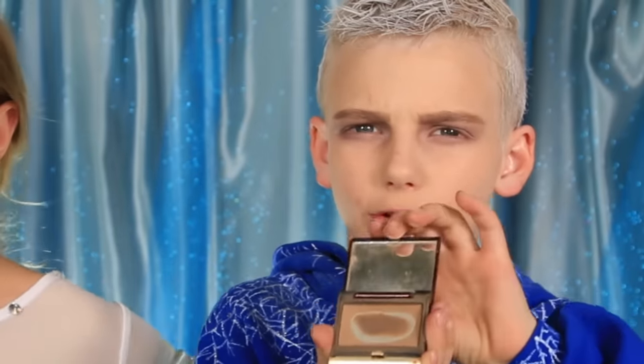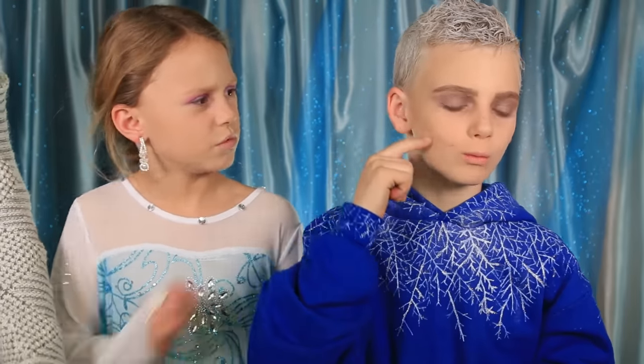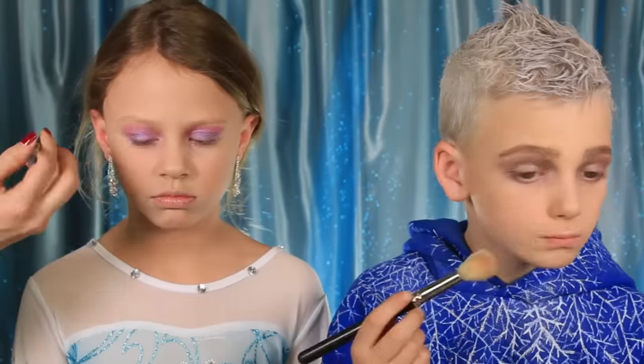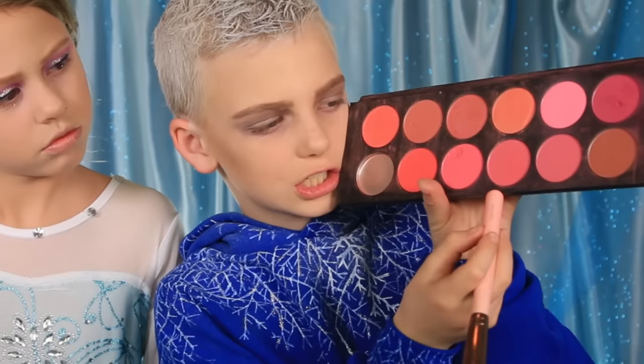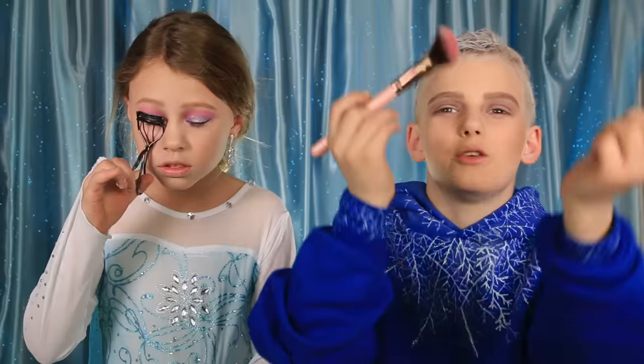There's my brows — my mom's gonna do my eyebrows really quick. I'm gonna use some contour. I'm just gonna add a little bit of blush to make me look cold. My mom did my wings. Now I'm gonna do my mascara, then I'm gonna use this pink blush — this one right here.